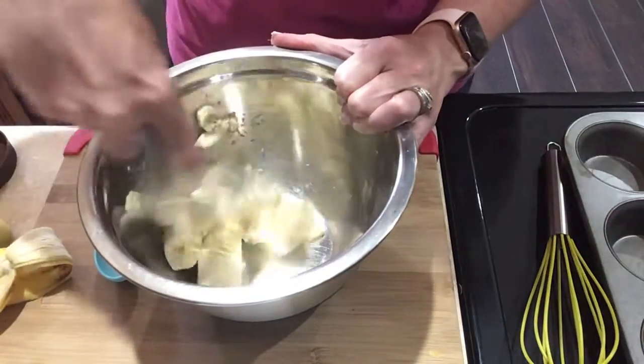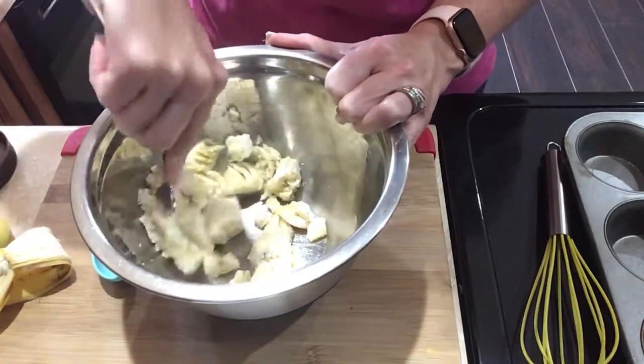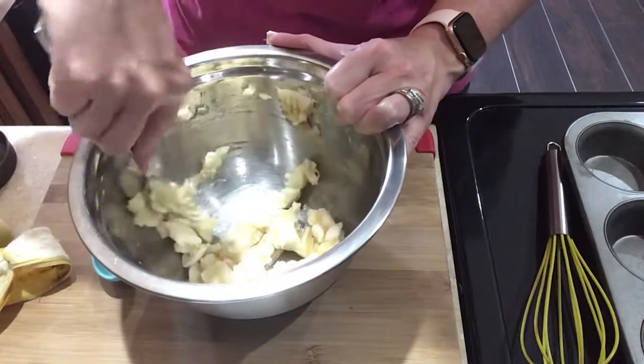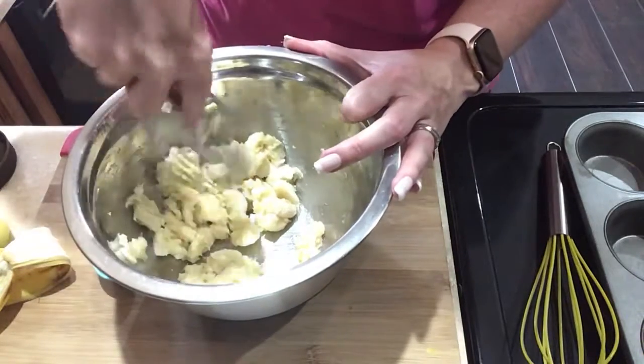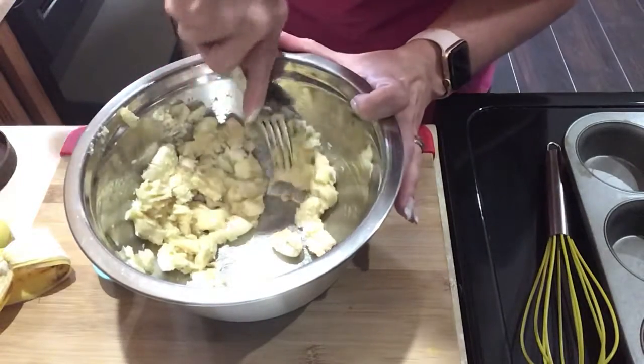I don't know why, but of course I have been craving anything peanut butter, and peanut butter is really high in points — unless you eat PB2, which I do. I eat quite a bit of PB2 in things, and I also make it for sandwiches and eat it on ice cream and all kinds of stuff like that.